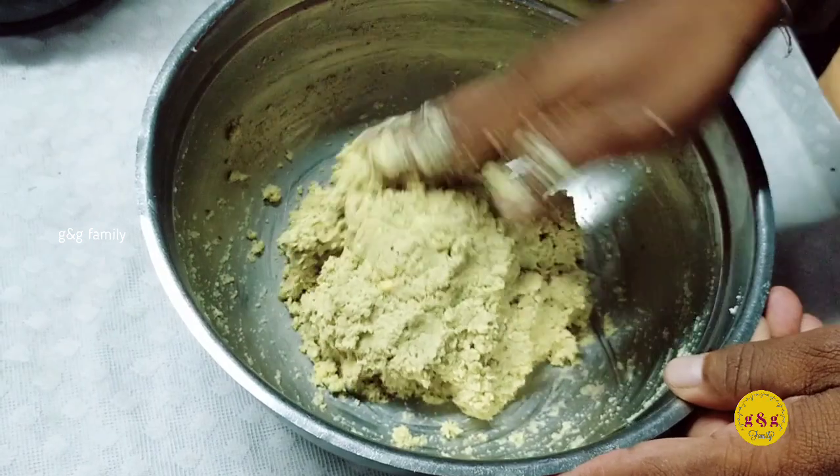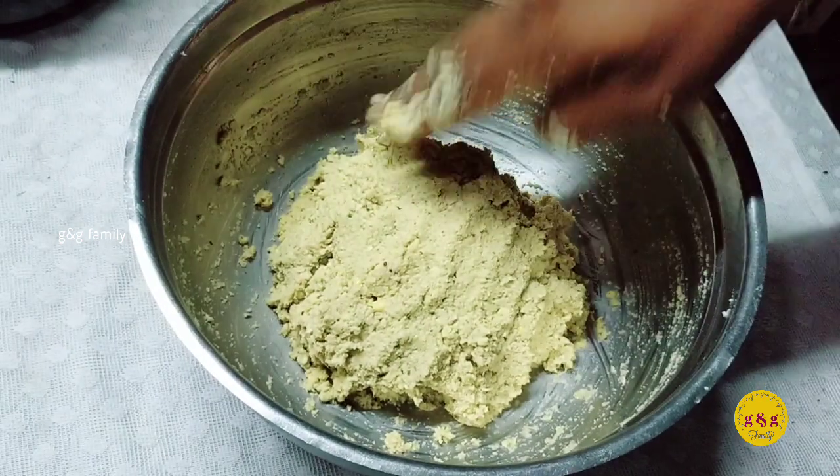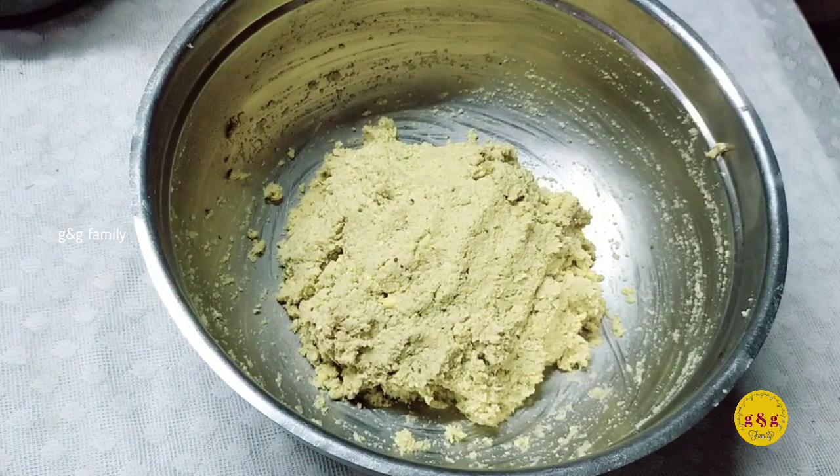Now we will mix it in the middle of the pot. Mix the plate of the pan.